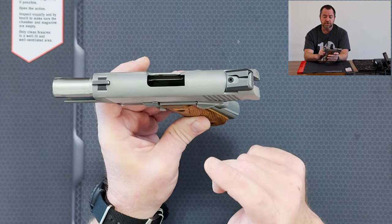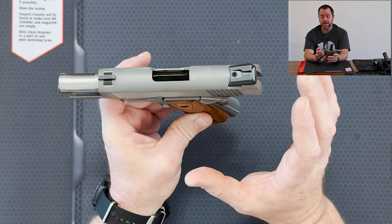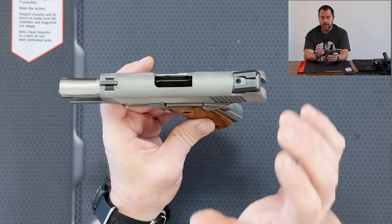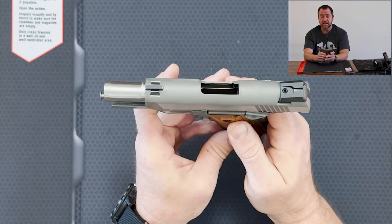It's almost difficult once you shoot 1911s with good triggers to go back to striker fire. I enjoy my striker fire guns, but you notice right away that the trigger is a hundred percent more to my liking in the 1911s.